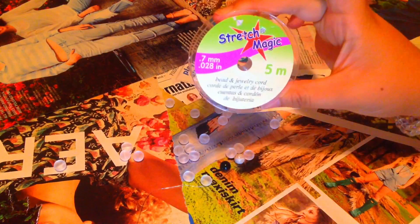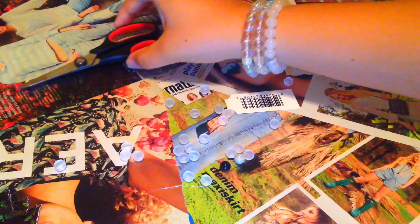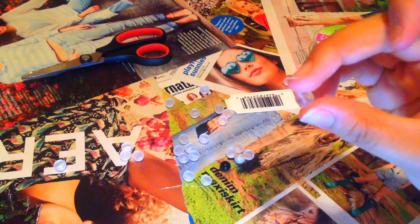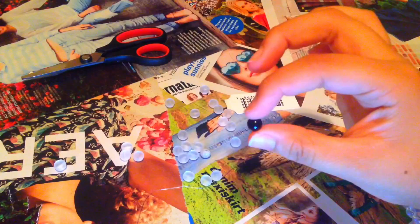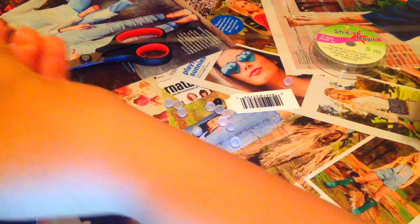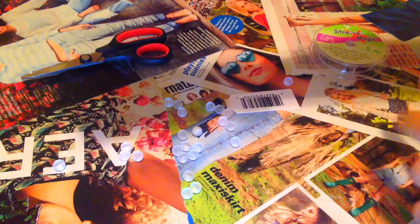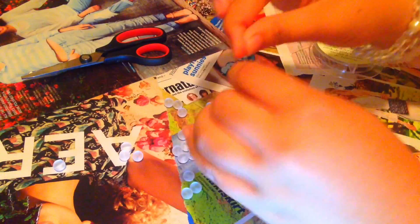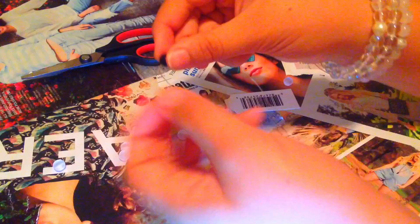Hey guys, I'm back with another tutorial. Today we're gonna be making a DIY Loki bracelet. The things you're going to need are these matte clear beads — I got mine from Joann's Fabric — then a black and a white bead. You're gonna be using stretch cord; I got the Stretch Magic brand, but you can purchase it from pretty much any craft store. This one was from Michaels.